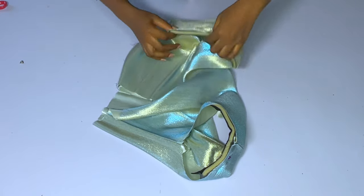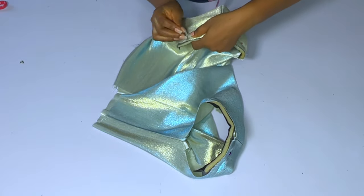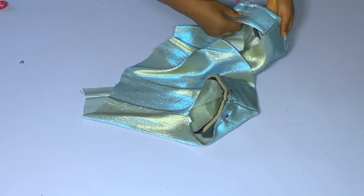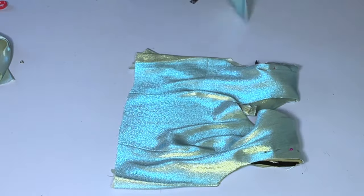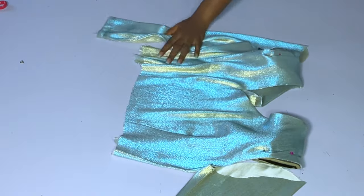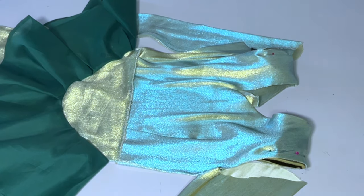I'll go ahead and get my sleeve. After doing this, I'll get my sleeve and add it to both sides. Then for the skirt area, join the pieces together. After joining the two pieces, fix your zipper.